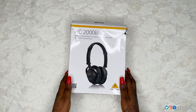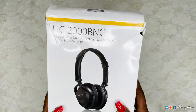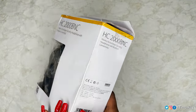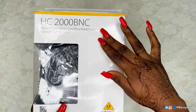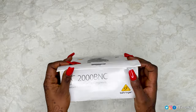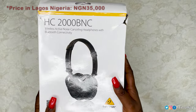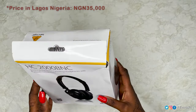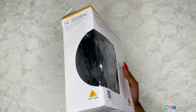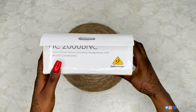Hi guys, so we are going to be unboxing the HC-2000 BNC wireless active noise cancelling headphone with Bluetooth connectivity. Pretty straightforward packaging — this is from Behringer. Pardon the tears on it; I ordered it from Lagos and I live in northern Nigeria, so it's quite a journey getting it here. Life happened to it on the way, so let's get right into it.